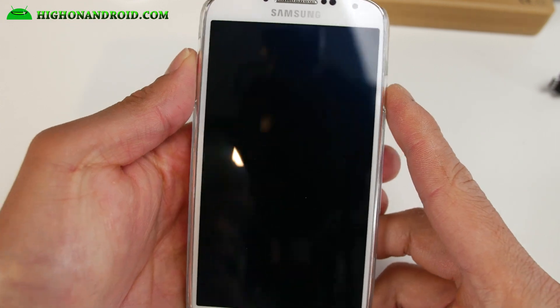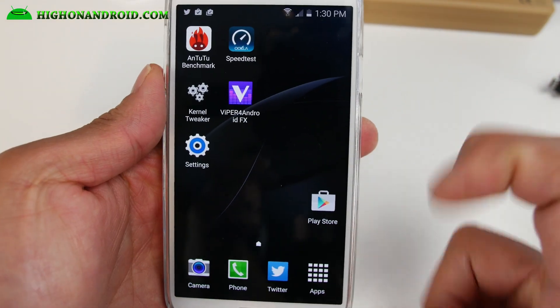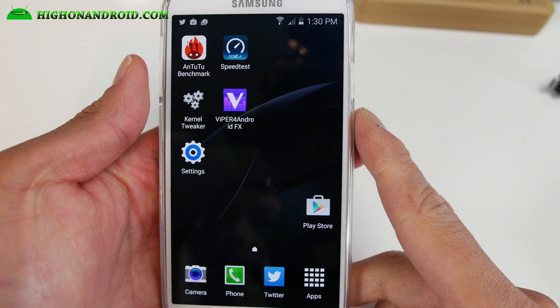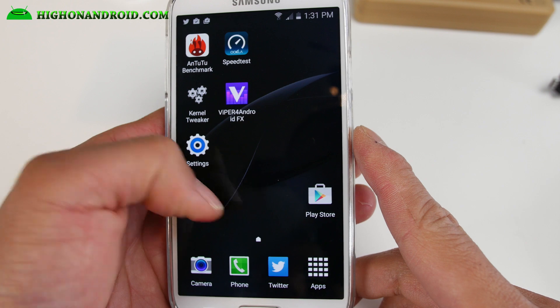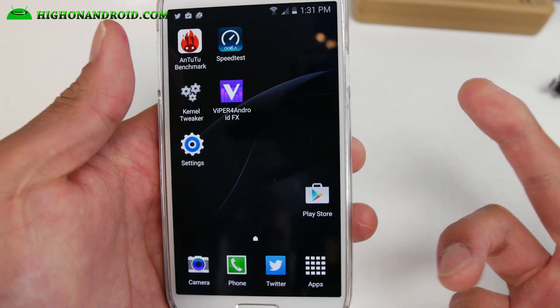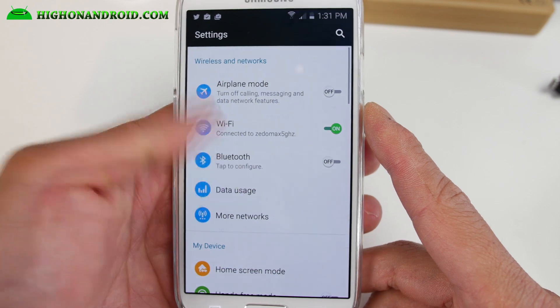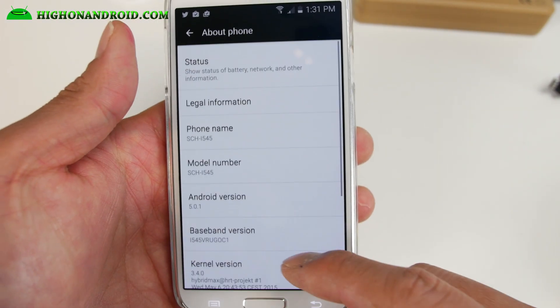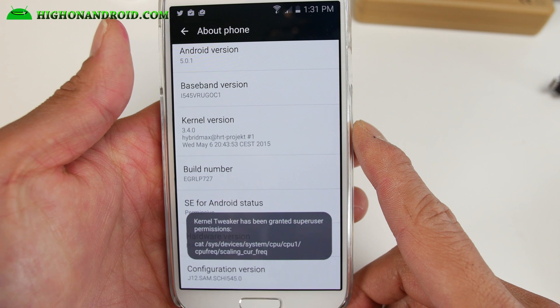Hi folks, next to Hotlander.com and GalaxyS4root.com where we get hot on Android every day. Just a quick update for those of you with Verizon Galaxy S4 who have ClockworkMod recovery or TWRP recovery installed with MDK bootloader. This is for those of you with an unlocked bootloader.